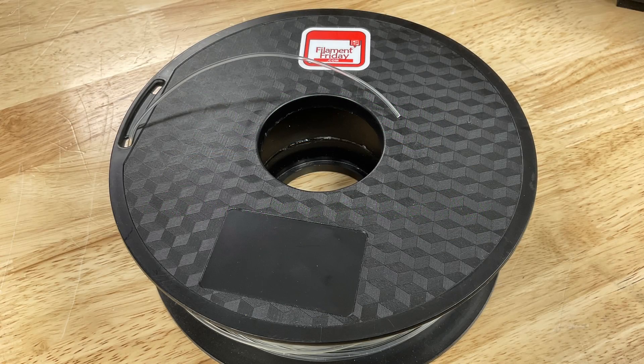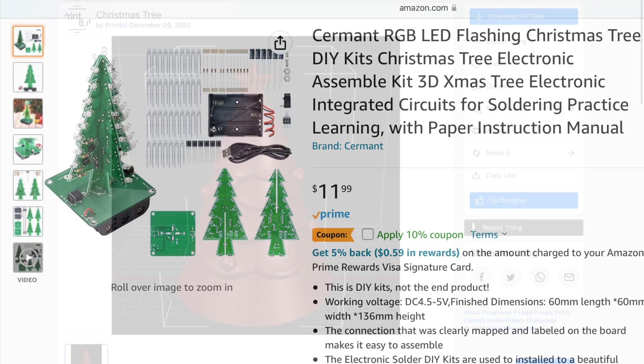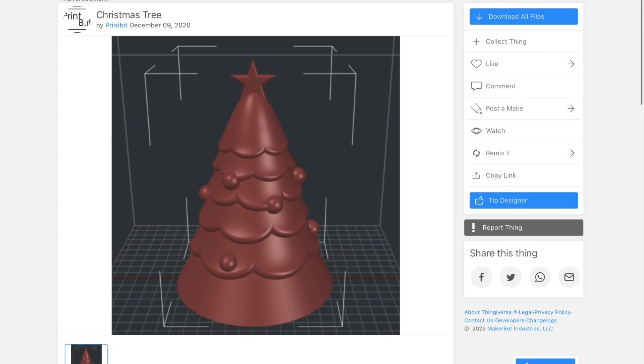I was digging through some boxes and found this Filament Friday Clear Filament, so I had to print something. I already had this Christmas tree project that I bought on Amazon. I did a search on Thangs.com for a Christmas tree and found this one from Printbit, which was linked in from Thingiverse.